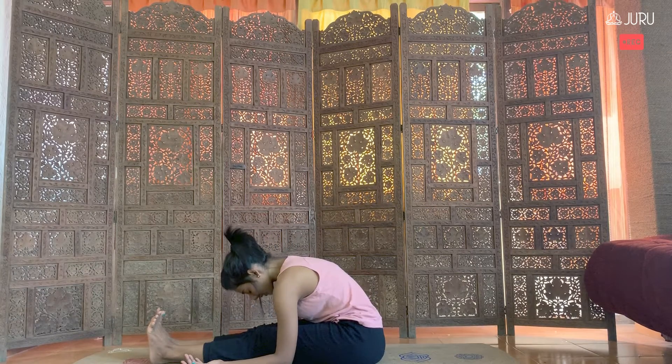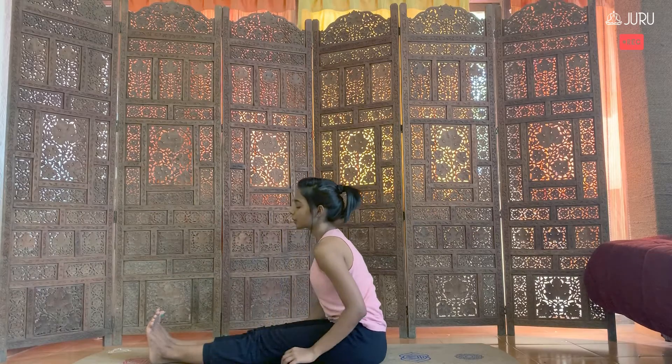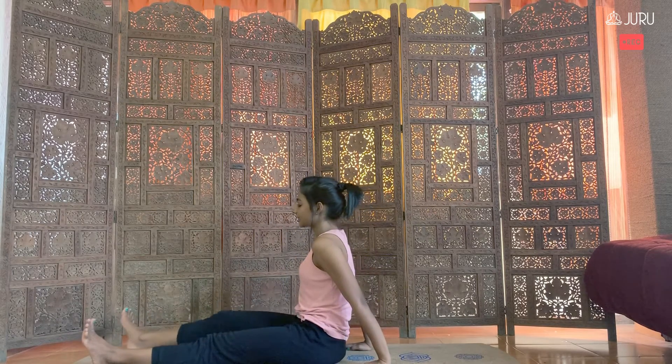Coming into an easy Paschimottanasana — like a sense of surrender, opening up the palms. You don't have to go all the way today. Just slow down the breath once again. Whenever you feel ready, slowly lift up, stretch the legs out, and we're going to go into our final relaxation, Shavasana.